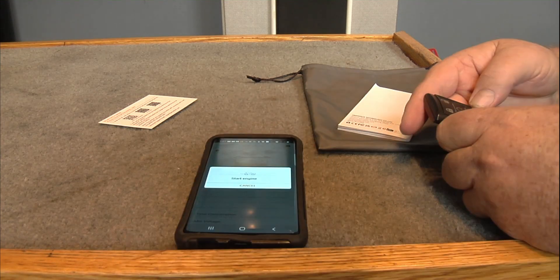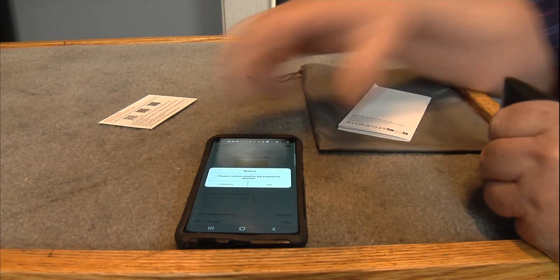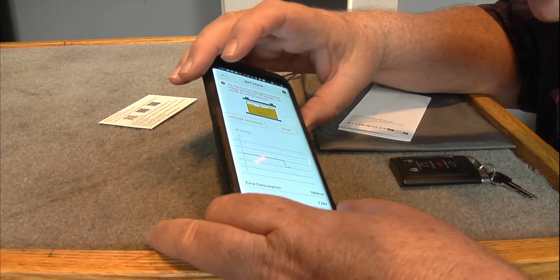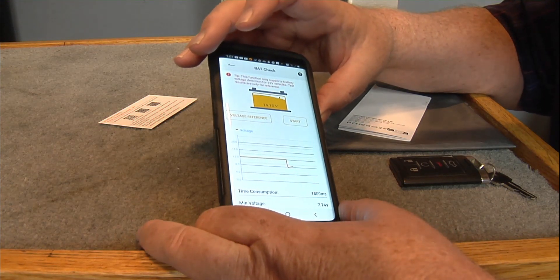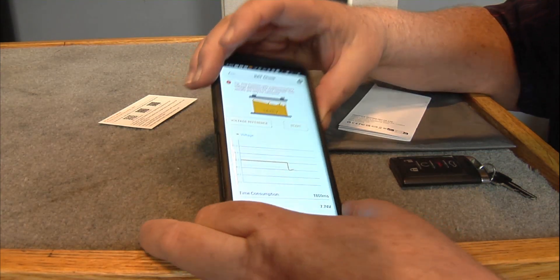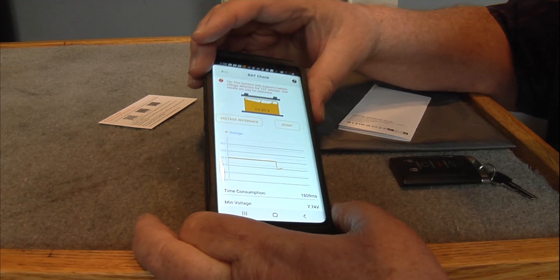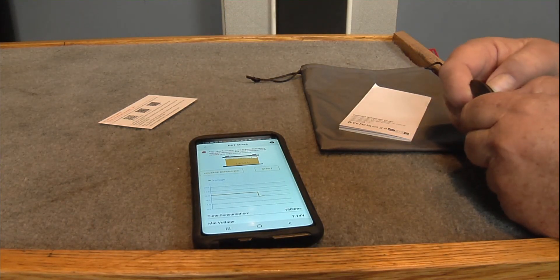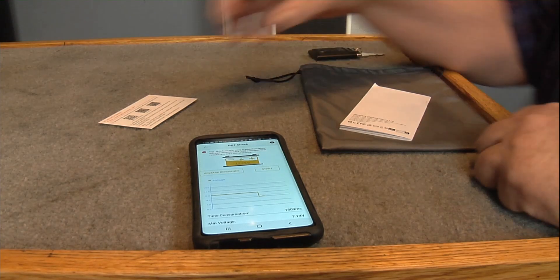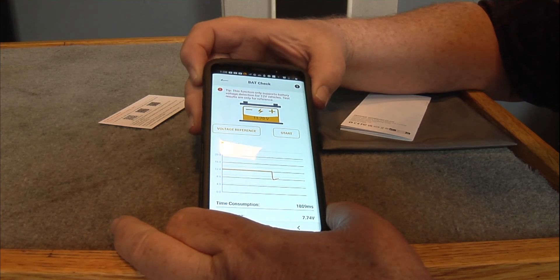Battery Check — start engine. See it went up to 14 volts. See the little graph there — it went down, that's going back up. It's dropping back down: 11.757. Voltage reference. That's pretty cool.